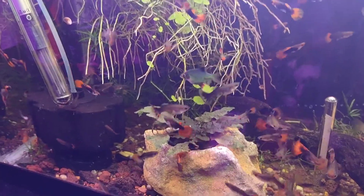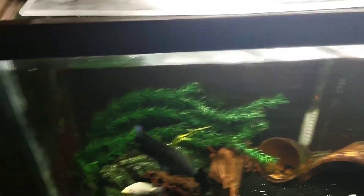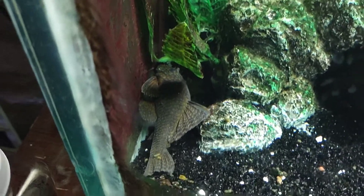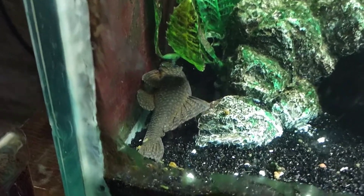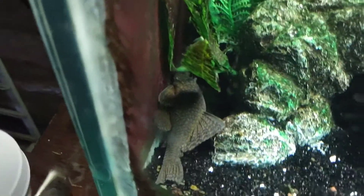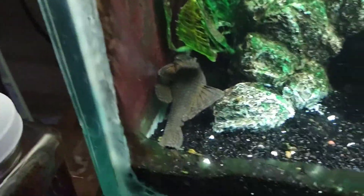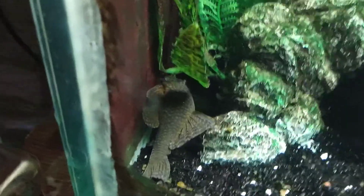I got a giant pleco, an L089. My information was wrong — they do not get eight inches. He is full grown; they're only supposed to get like four point seven inches, but this dude is massive. Picked him up for a great price and he's a very cool pleco I haven't really seen before.